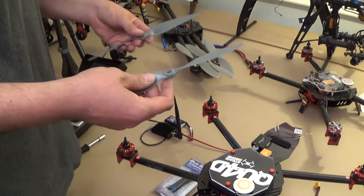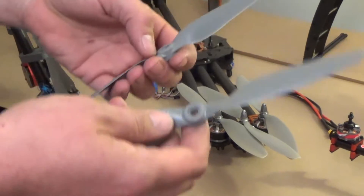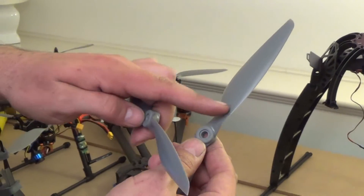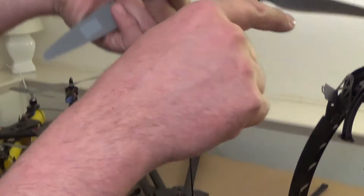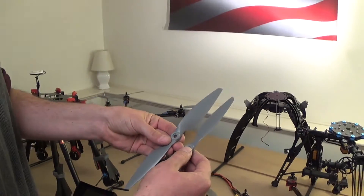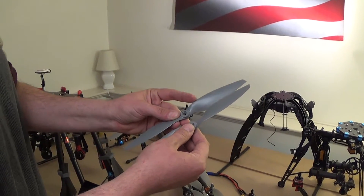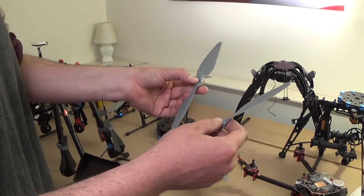There are two different styles of propellers — one's right-hand rotation, one's left-hand rotation. If you hold the propellers like this, the right-hand rotation is going to have the printing, this label here, facing the right. You can see the leading edge of the propeller is higher than the trailing edge, and the counterclockwise propeller is exactly the opposite. The printing is on the leading edge side on both of them. So this is clockwise, this is anti-clockwise.